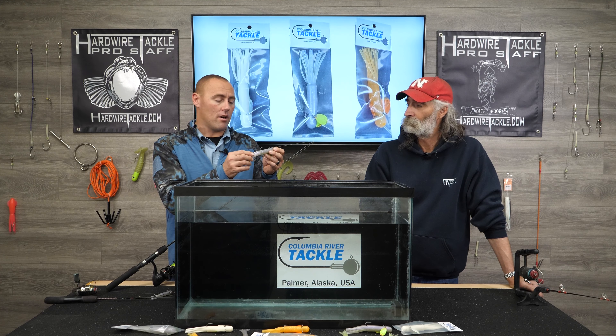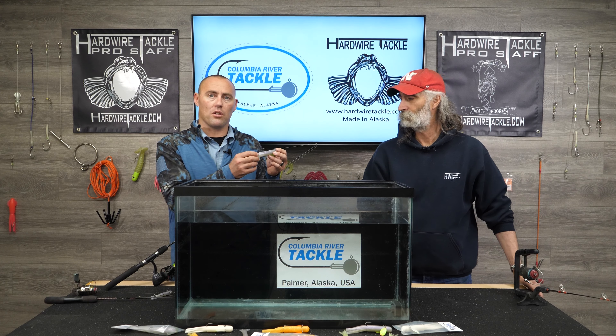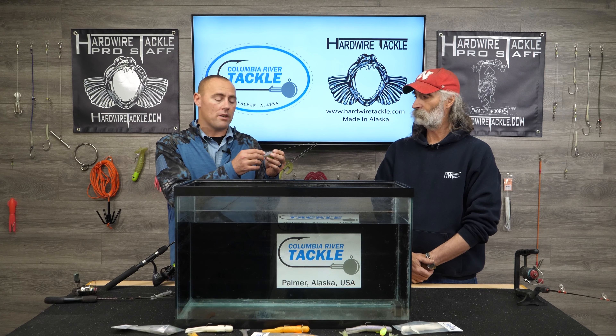Tubes aren't new, they've been around for a long time. I mean, guys that bass fish, especially in the lower 48, know what the tube can do and know how versatile the tube is.